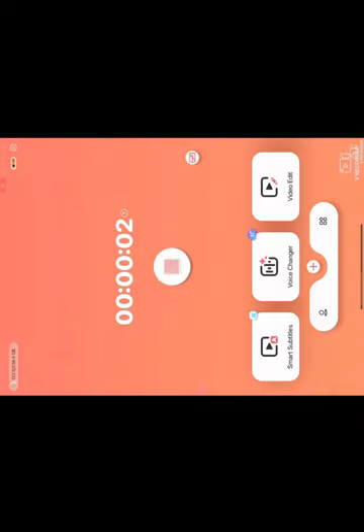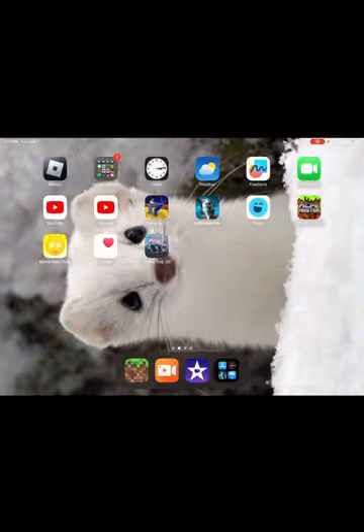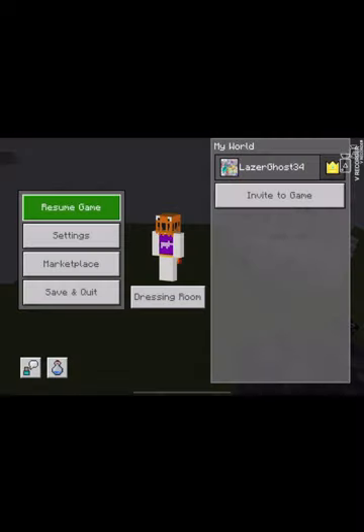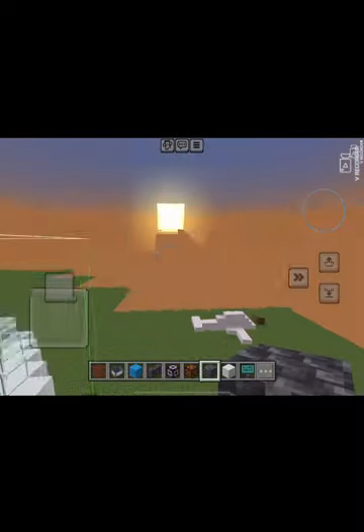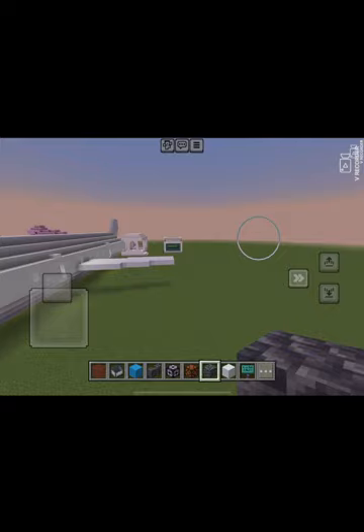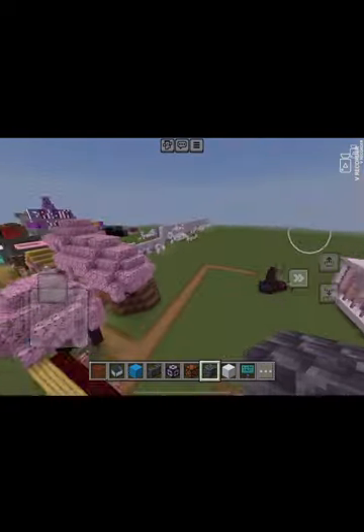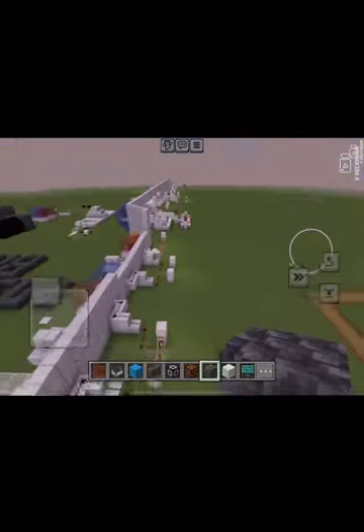Hello guys, welcome back. Today we are going to look at my light bar collection. I've talked about it in a couple videos, but here it is.